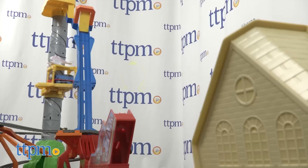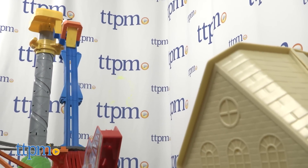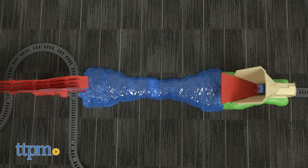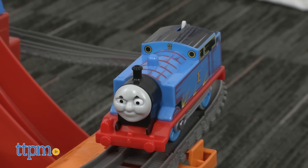Inspired by the DVD movie The Great Race, this set brings the death-defying climactic scene to life as Thomas flies more than two feet in the air. The Trackmaster system features the motorized Thomas engine that takes two AAA batteries.